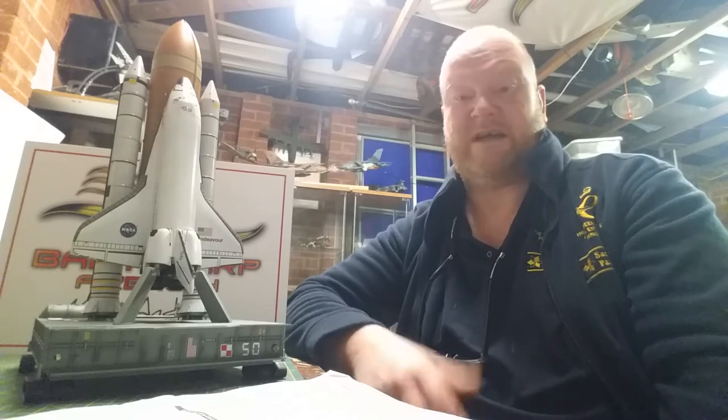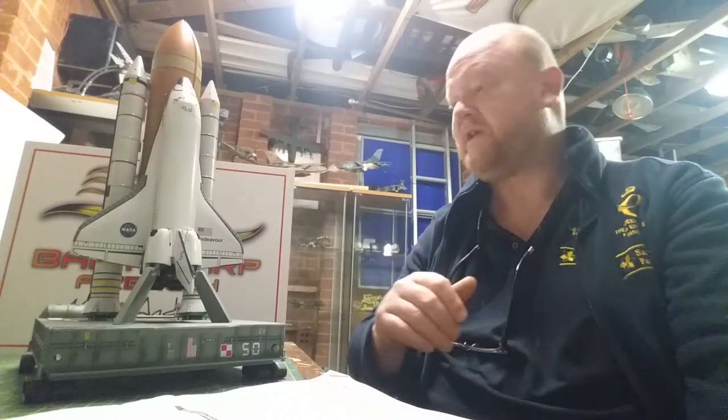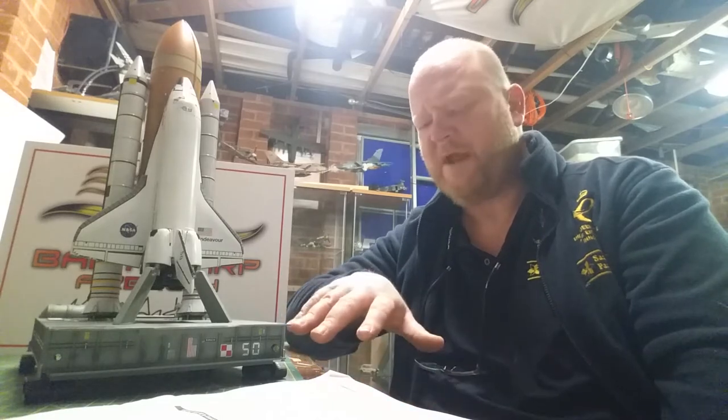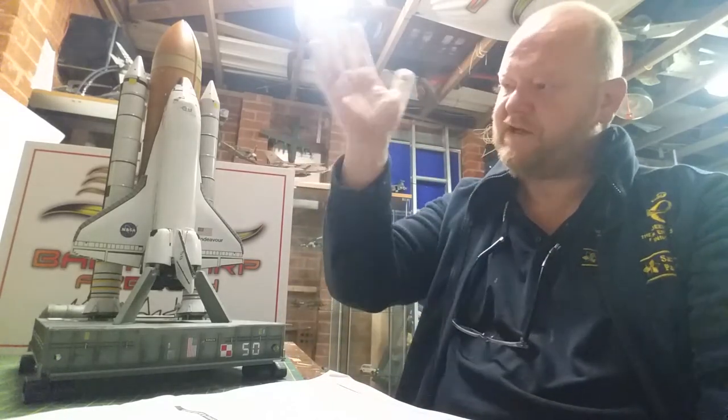That's my understanding — I might be wrong. So solid rocket boosters, fuel tank, and the crawler — knocked them off. I didn't paint the crawler just yet, but got all three sub-assemblies done.